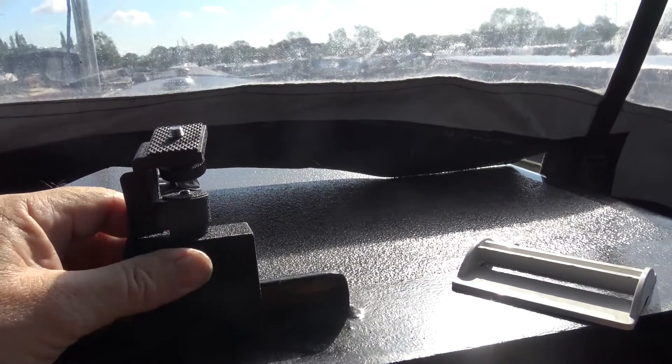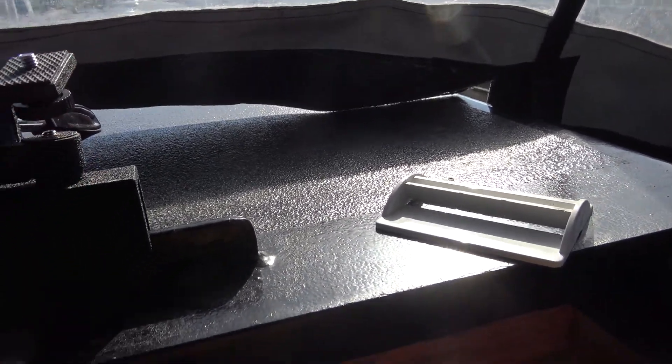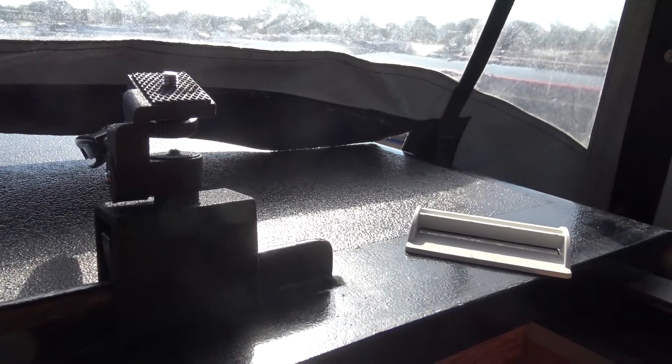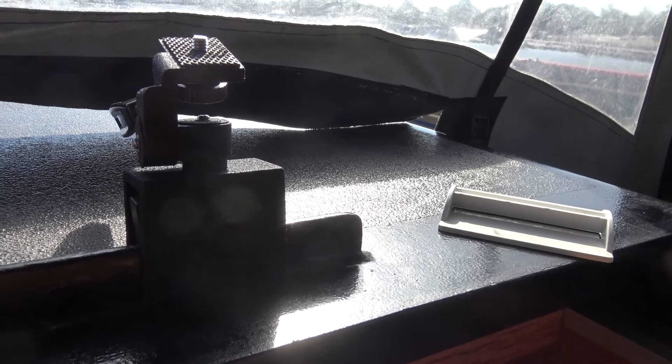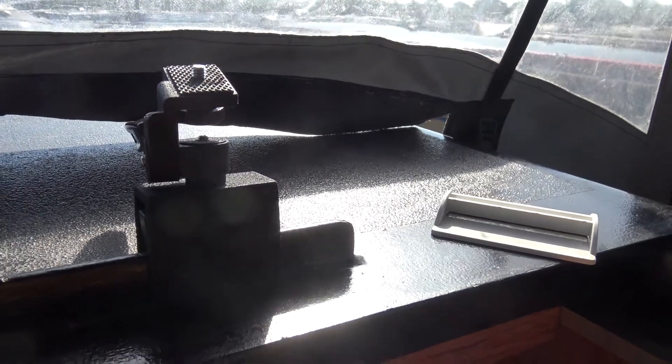I've gone for this, which is quite sturdy and quite discreet. So I'm going to see if the camera actually fits on it. Let's have a look. Okay. Assume the position. I think that will work.